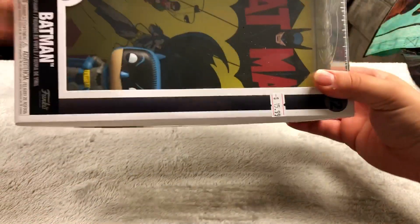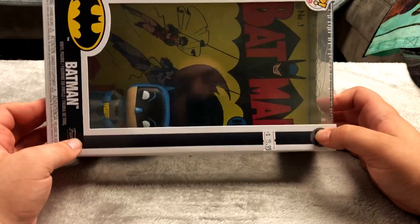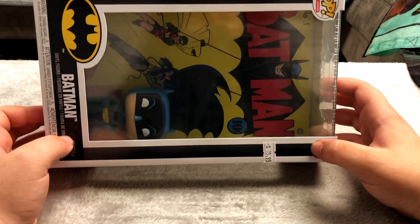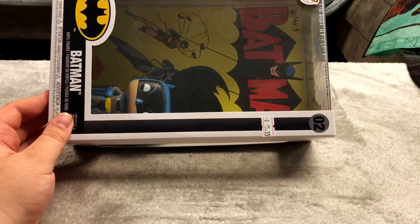Here's quite a large one — a Batman Funko Pop. Normal sized Funko Pop in bigger packaging with the Batman number one artwork in the background. Just about a little more expensive than a normal Funko Pop but I thought it was cool to pick up.